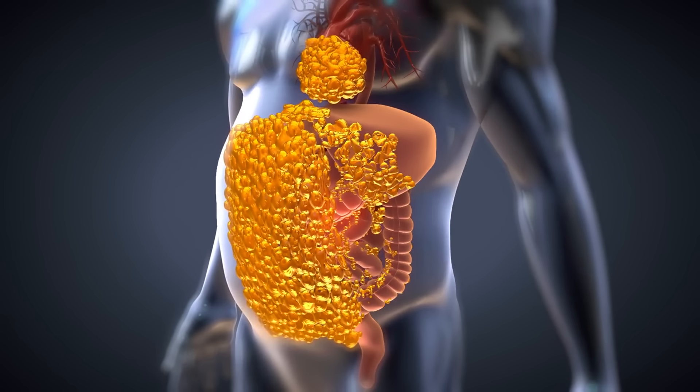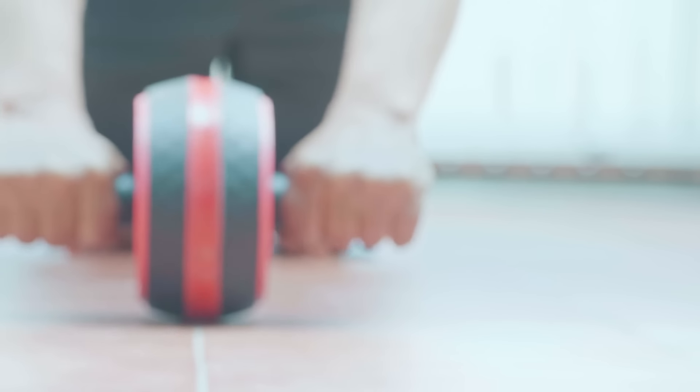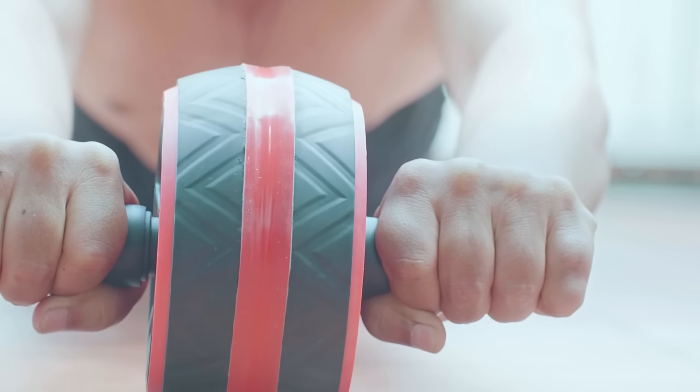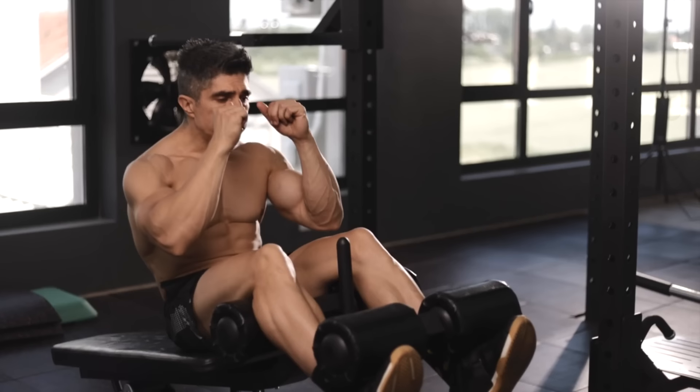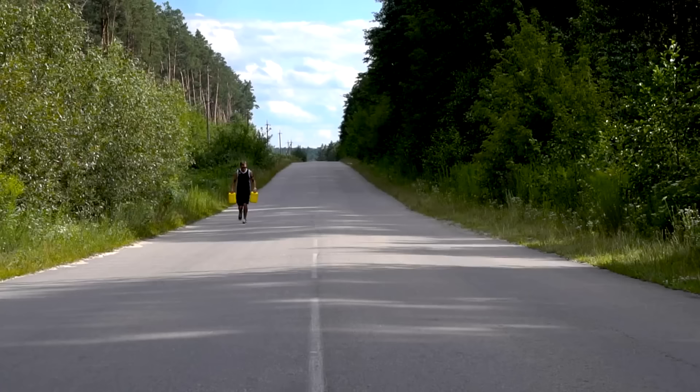If you want to get rid of belly fat from the comfort of your home, this video is definitely for you. Today I'll show you 5 simple exercises that can help you achieve a flat stomach in just one month. The 5th exercise is a real game changer, so be sure to watch until the end. Let's get it!